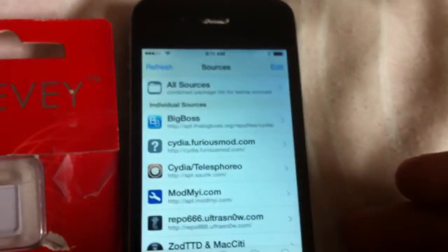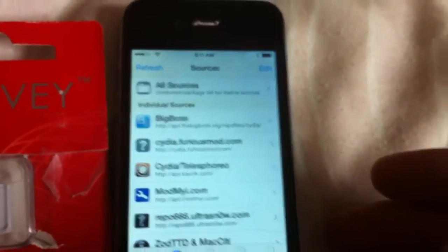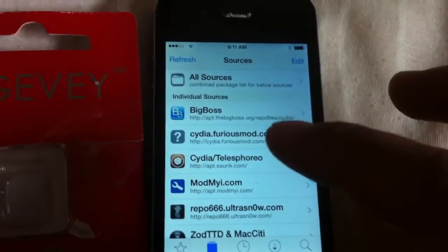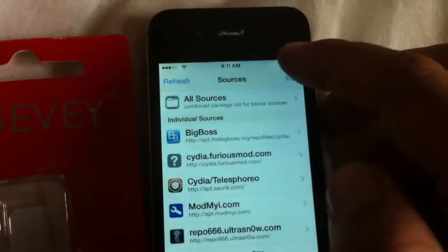If you're running iOS 7.1.2, you can use the Pengu jailbreak. I just found out that Cydia Furious mod isn't working well for this iOS version — it loads up blank.